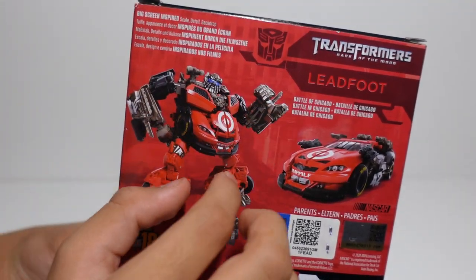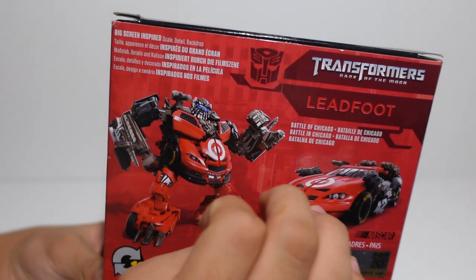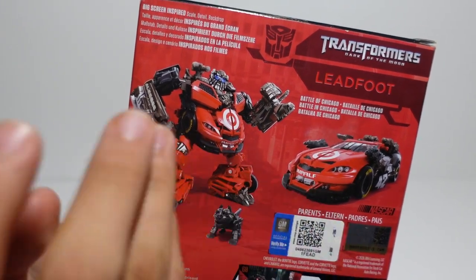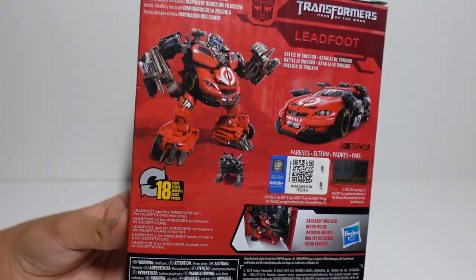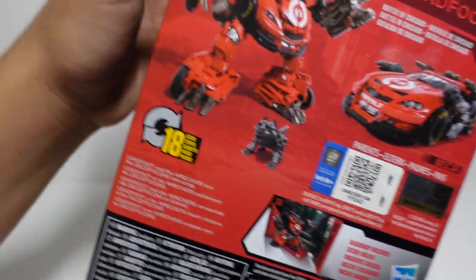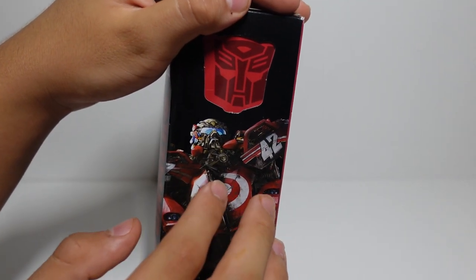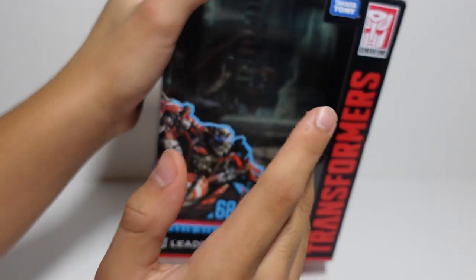Here we can see a mini Steel Jaw figure, another Ledfoot figure, and Ledfoot with his array of five weapons. He's inspired by the movie Transformers Dark of the Moon and the iconic Battle of Chicago. These tags are Hasbro's authorization to copy the character and the car design from the original manufacturer. Made by Hasbro — do not give to kids under three years of age. On the back we can see a nice picture of Ledfoot on a dark background, posed at a different angle for battle, with his backdrop clearly visible.